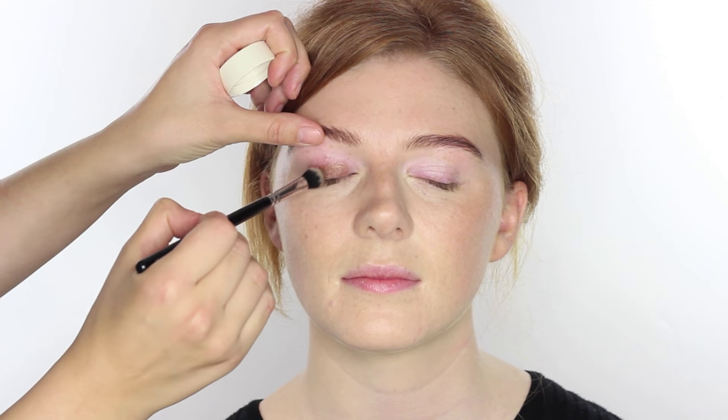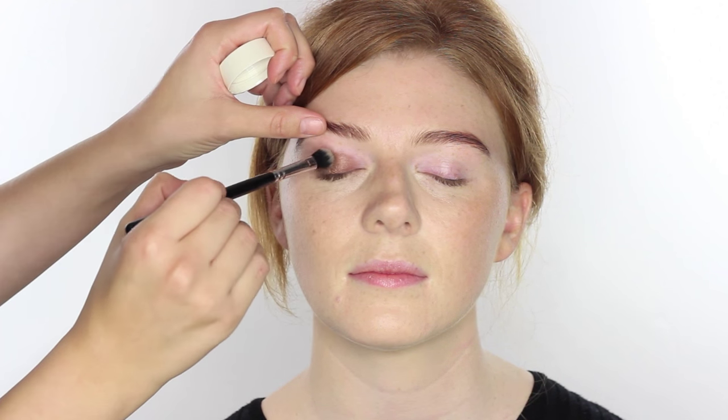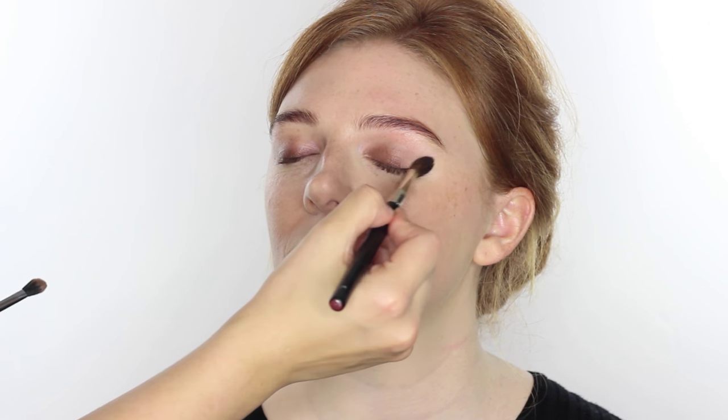Next I'm going to use one of the H&M cream shadows — I've been really enjoying these. The colour I'm using is Sirocco, which is a sort of multi-brown that looks really nice with a more statement lip without overpowering it. I'm starting with a Zoeva Soft Definer brush, taking a little product from right near the bottom of the lash line and working it up to about where the eye socket is, leaving room to blend. Then with a fluffier blending brush I'm buffing that out so there are no harsh edges.